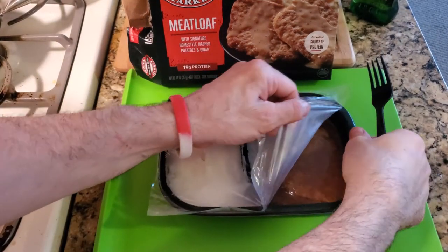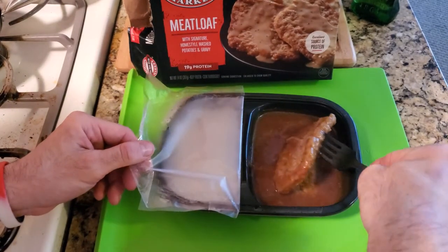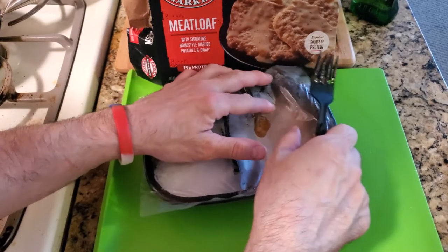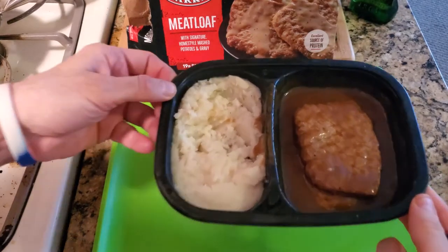So we did this for four minutes. You want to pull that back, flip these over, recover it, and do it for another four minutes. And then you're set — you got Boston Market in your house.